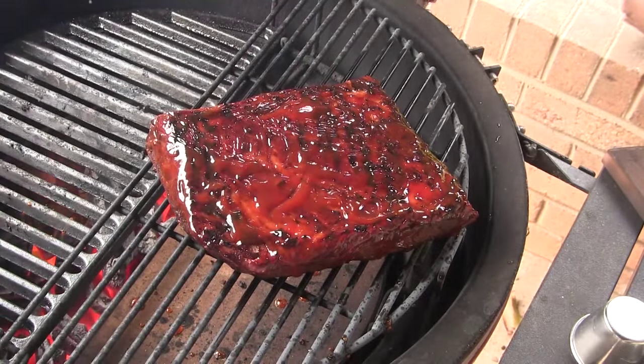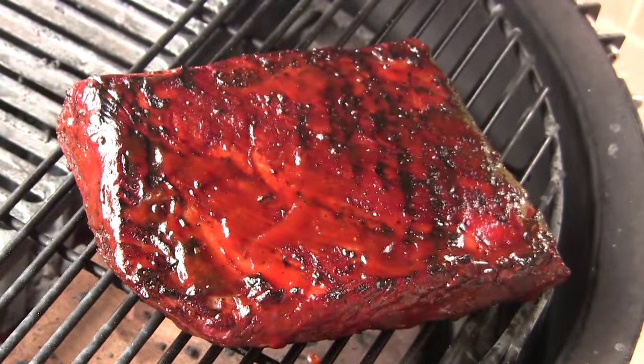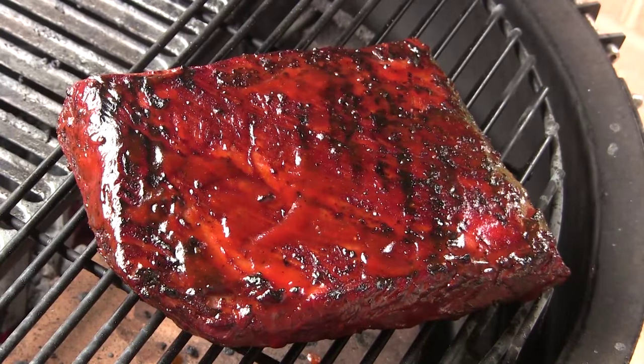We've finished with our sear. I'm going to close the bottom vent and move this brisket to the cool side of the grill, where we're going to baste it with our whiskey barbecue sauce on both sides and let it glaze on there for a few minutes.